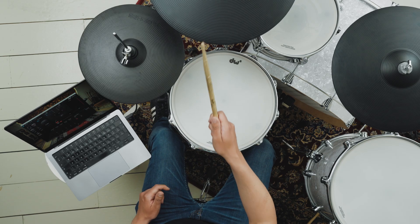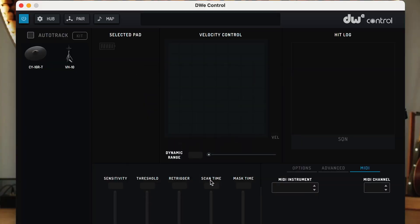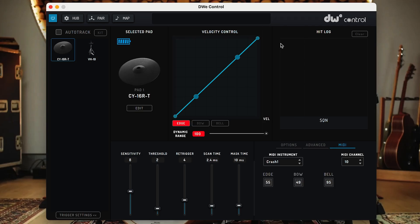After selecting your pad type, strike the pad to save the changes. Note that for cymbal pads used as crashes, you will need to select which crash position you prefer each one to be placed — for example, crash 1, crash 2, and so on. This is done within the MIDI Options tab.